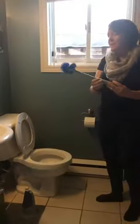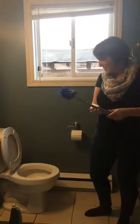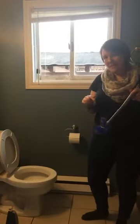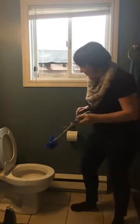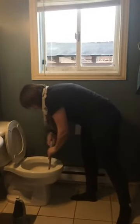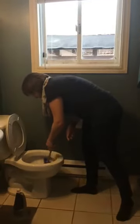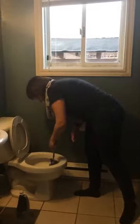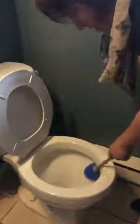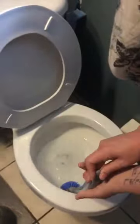My neighbor got this brush before I did — everybody loves this lip, it gets up under the bowl. My neighbor told me this bathroom cleaning system is the best thing since sliced bread. So what you do is spread it around and give it a few minutes to do some work. I live in a small town and I have well water. You can see — this lip gets perfectly up under the rim of the bowl.